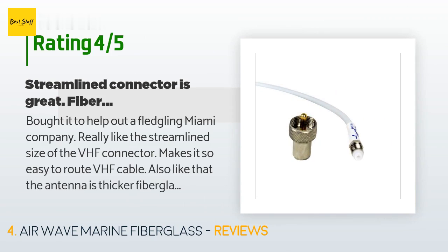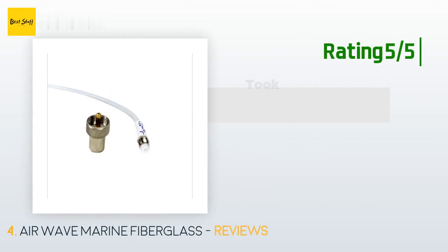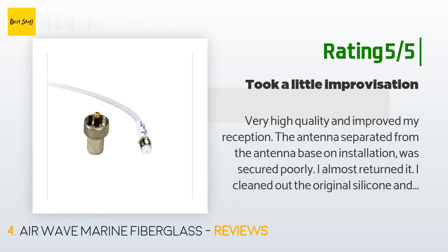A customer said: 'Bought it to help out a fledgling Miami company. Really like the streamlined size of the VHF connector — makes it so easy to route VHF cable. Also like that the antenna has thicker fiberglass surrounding the core than my Shakespeare; I believe this will help the antenna hold up better when I trailer the boat up and down the East Coast. Only potential disappointment is that when I talked to a buddy using two separate radios on my boat, he said the radio with the Shakespeare had clearer sound — though the difference could have been the radios.' Another customer said: 'Very high quality and improved my reception. The antenna separated from the base on installation — it was secured poorly. I almost returned it, but I cleaned out the original silicone and reattached the antenna using two-part glue. Worked great — now I'm satisfied.'